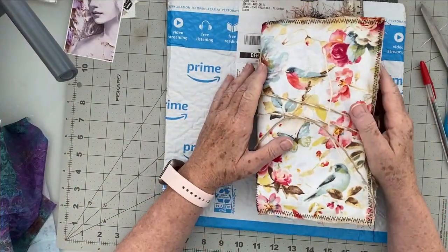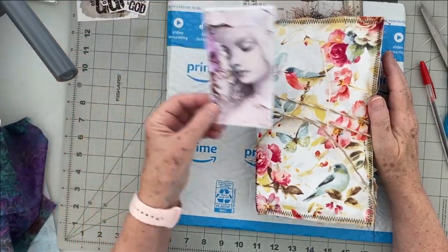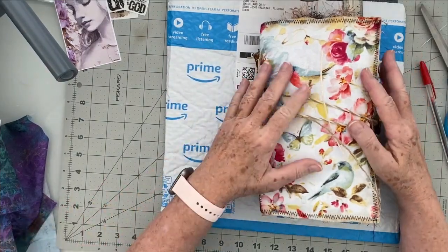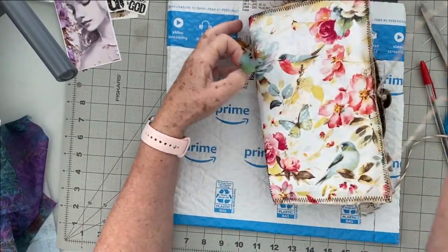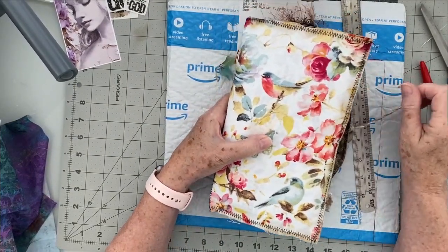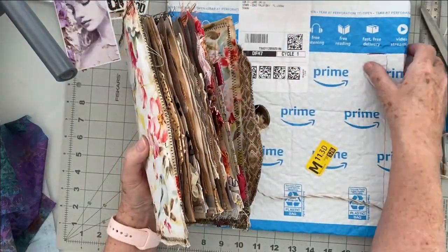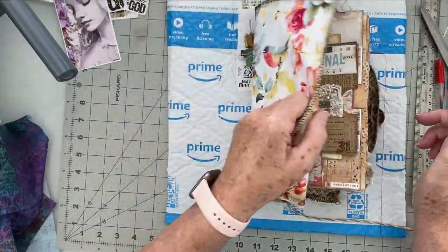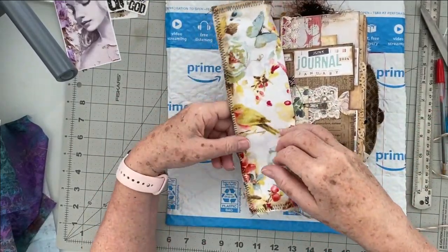I'm inspired to use Esther's Purple Peace of God prayer kit with these gorgeous ladies on it. I've decided that I want to make a crinkly soft cover out of fabric, and this is the template I'm going to be using. I made this back in January for Junk Journal January. I used a prime envelope — hear how it crinkles, it's so nice. It's soft. You use two pieces of fabric and sew all around the edge.